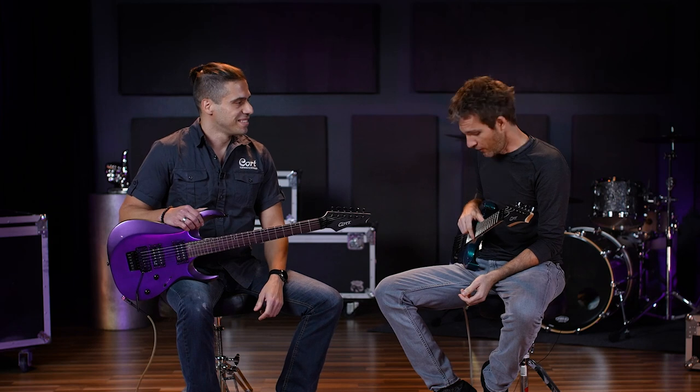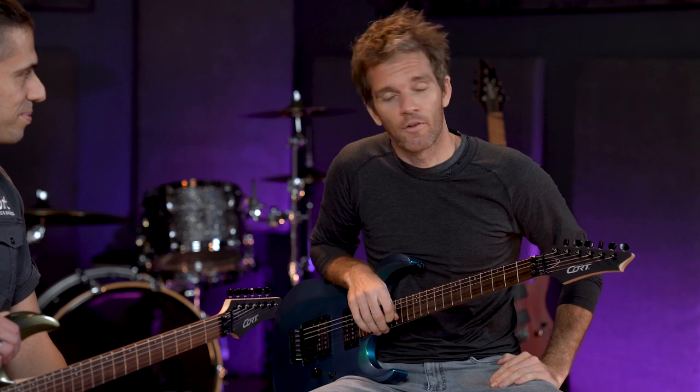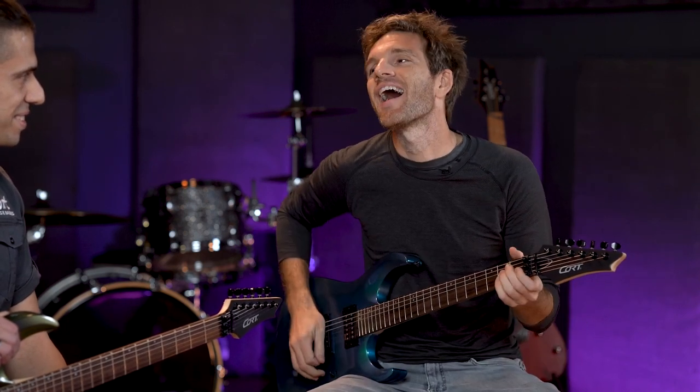What do you think about the guitar? I love it. I love the pickups — Hot 70s. I heard that when EMG came to Court, they were like, you know what, we're going to give you the Cold 70s. And Court was like, no, give us the Hot 70s.